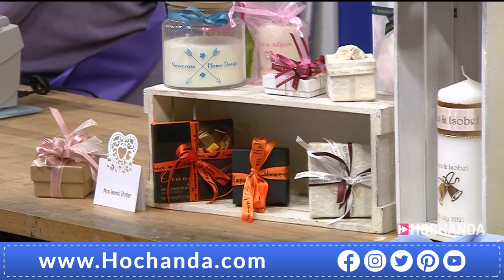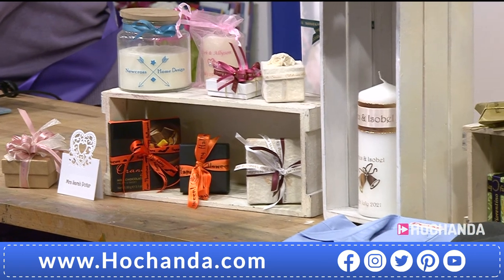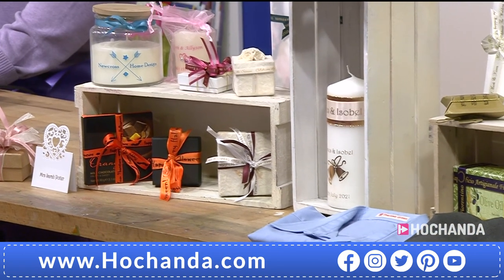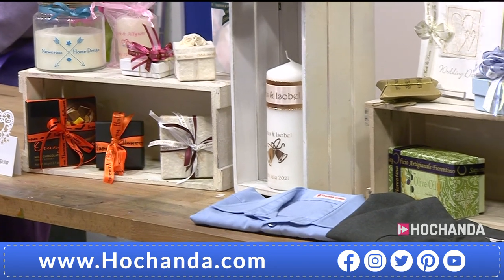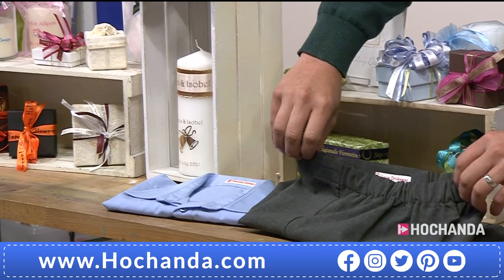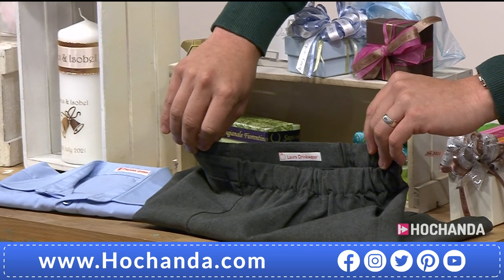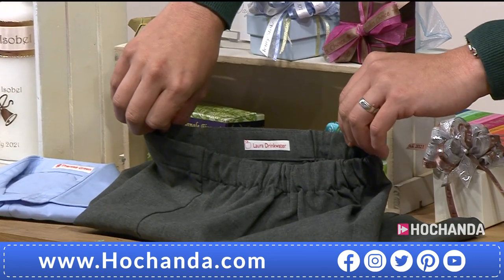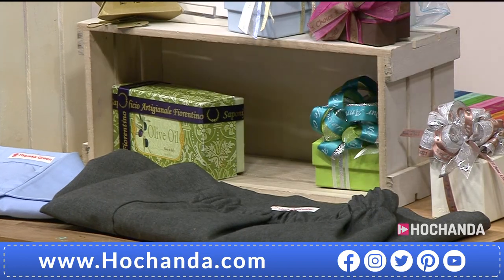A lot of people do wax melts at the moment. You can melt them down, you can do your own packaging, do your own design for these. You've got things like Halloween in there, trick or treat. Handmade chocolates are in there. You can have ribbon that says 'made by hand.' School uniforms — you can now see in the background there. Have you tried to find labels for September? They're expensive. You can now create your own, and they're washable labels as well.